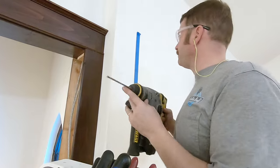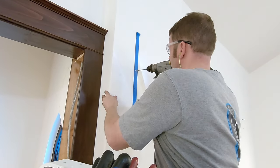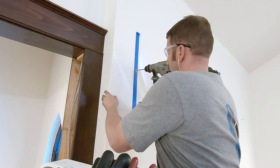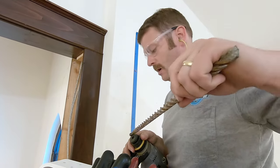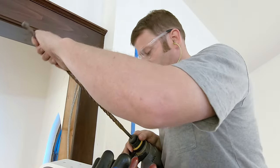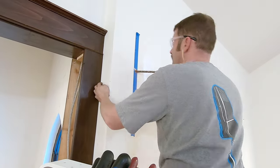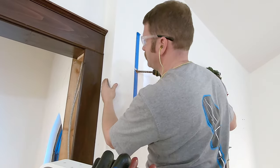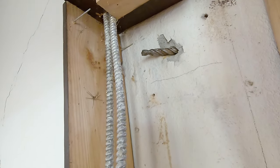This is a three-sixteenths bit — I'm just going to do a sample hole. There's concrete, it looks like, and some brick. We're real close. There she is right there. Perfect.